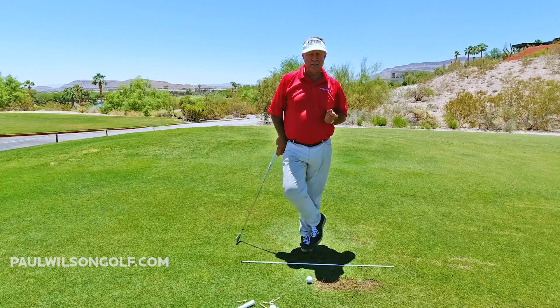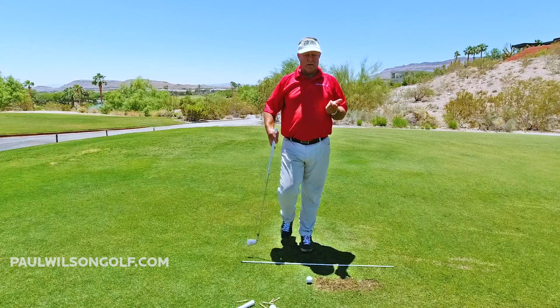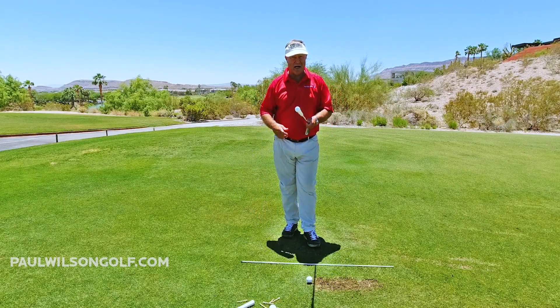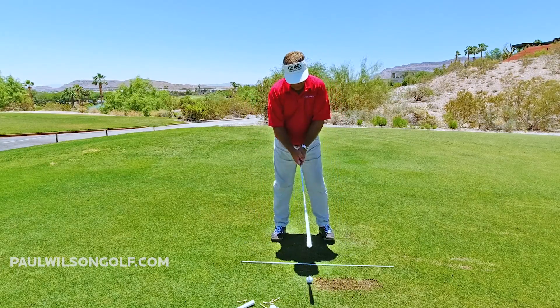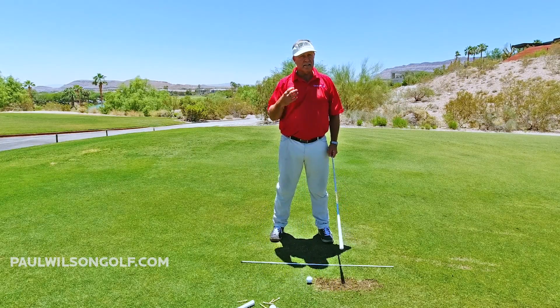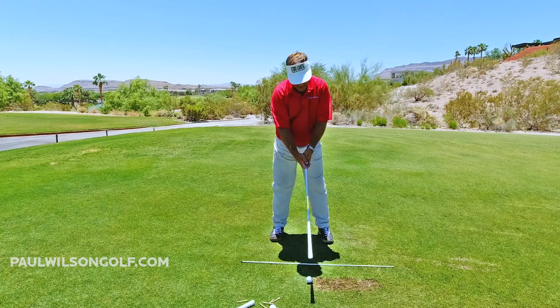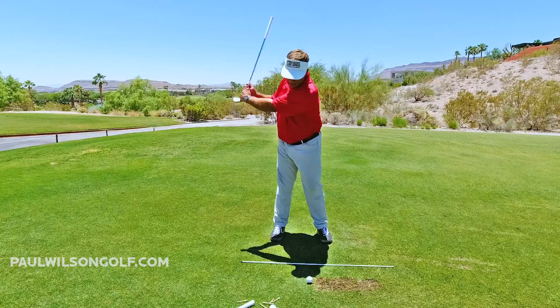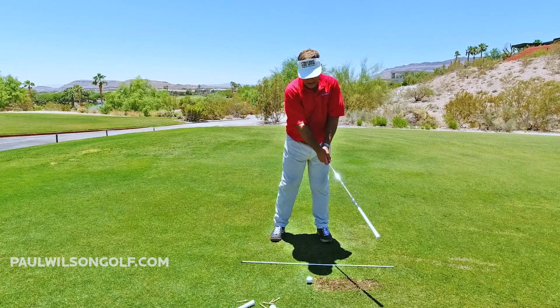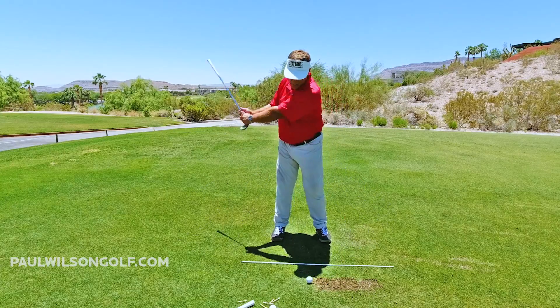Here's a quick way to get the feeling of what I'm talking about. We're going to flip our club upside down. So if you flip your club upside down, what I want you to do is do three nice and slow and smooth backswings. We're taking it back nice and slow, just smooth, nice and easy, all the way back.